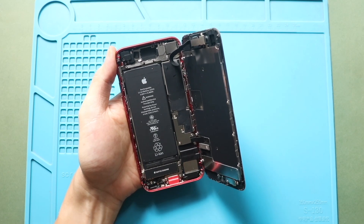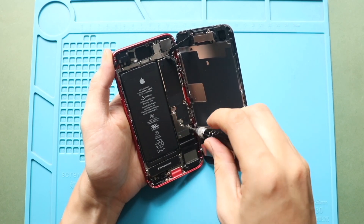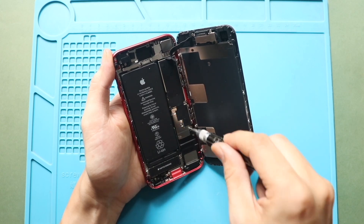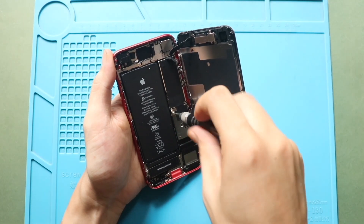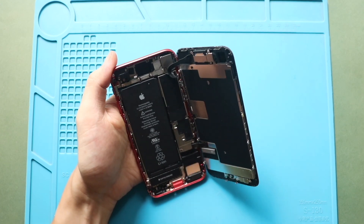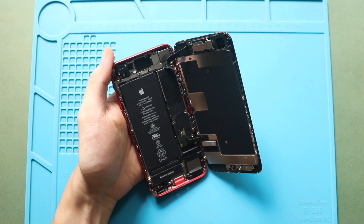Next, remove four screws to remove the LCD connector shield. Then undo the battery, touch, and LCD connectors from the logic board.